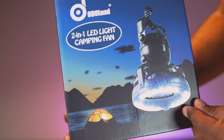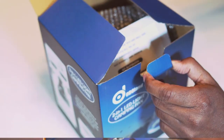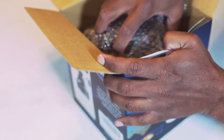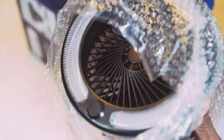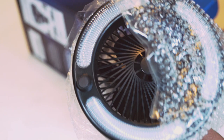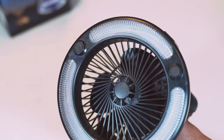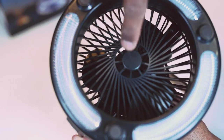This is a portable LED camping lantern with ceiling fan. Let's open the box. There you go. Here is the LED, and this is the fan part.